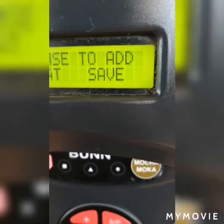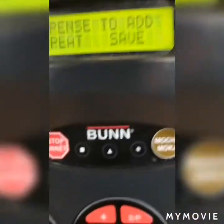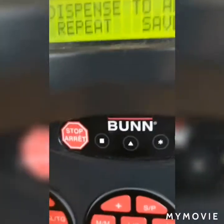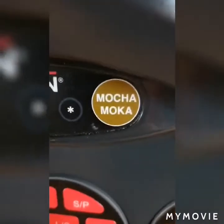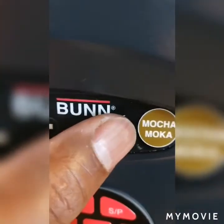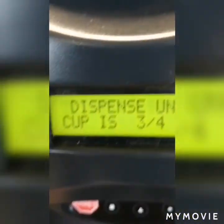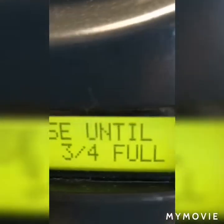I have it at the amount that I want right now, so I'll save it. The star button is the one you use to save. Once you save it, it will allow you to move to the next size.